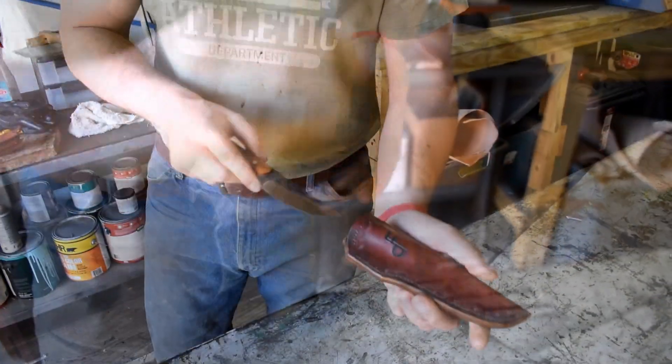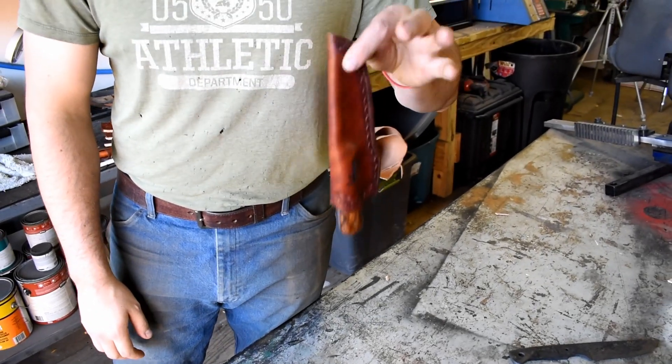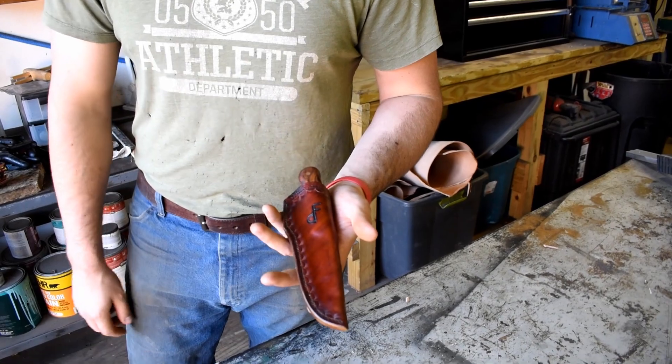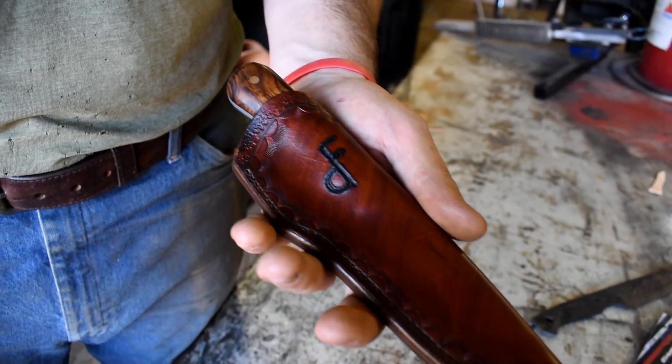That's about it — as you can see it fits very well because of the wet forming we did. That's how to make a sheath! Let me know what y'all think and let me know what you want to see in the next video.